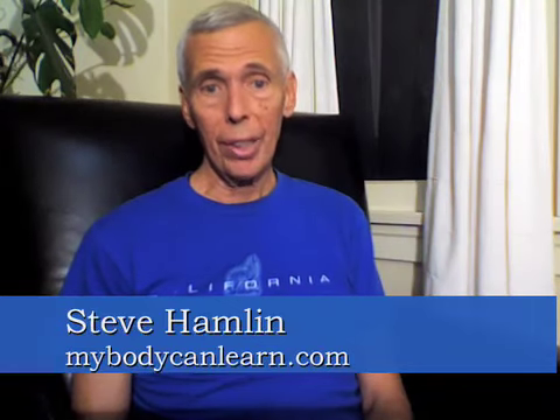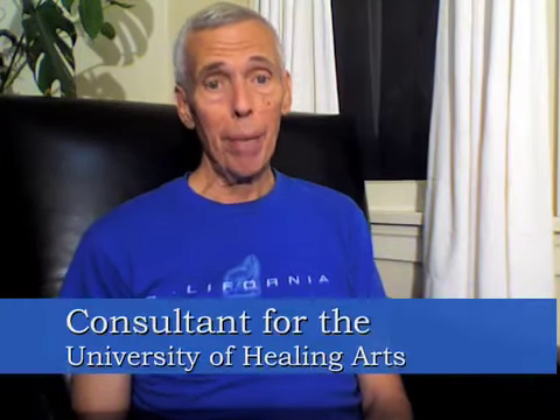My name is Stephen Hamlin, my website is mybodycanlearn.com. This is the third in a series of videos on neck pain based on the Feldenkrais method. This topic today is my all-time favorite movement — I think everybody should learn this for the neck. It's almost as good for me personally as the Alexander technique, which I was involved with for a couple of years, and it recreates much of the benefit I got from it. It's a very simple concept, but it takes a little understanding.